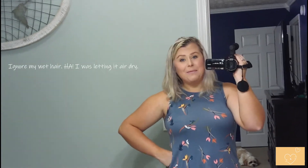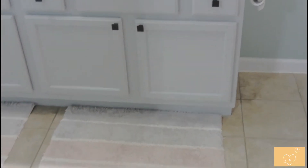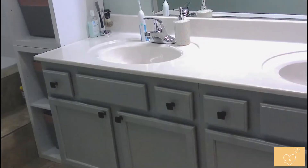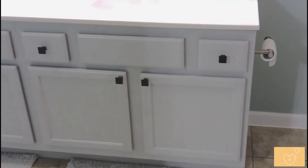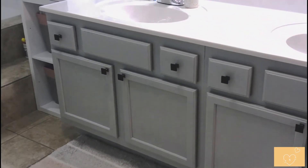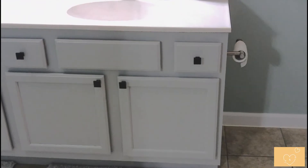Alright y'all, I'm finally done with the bathroom cabinets and I am super happy with them. I think the hardware made all the difference in the world, so let's get a look. They look so good — I definitely recommend the paint, but you definitely need to put a clear coat over them, or they are going to scratch so easily. I am super, super happy.